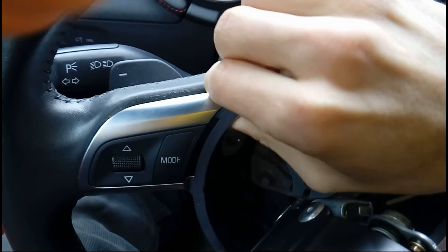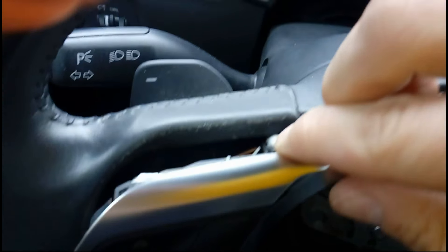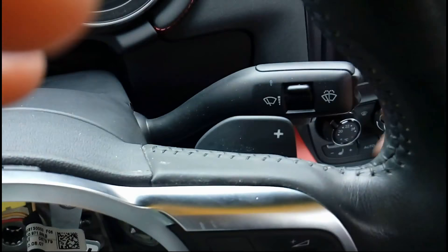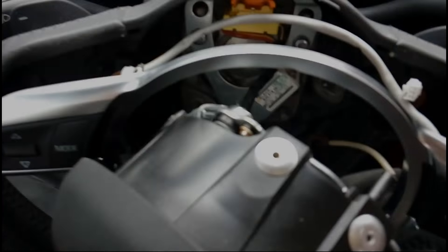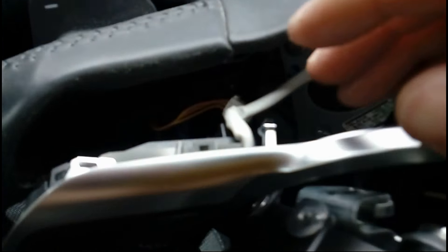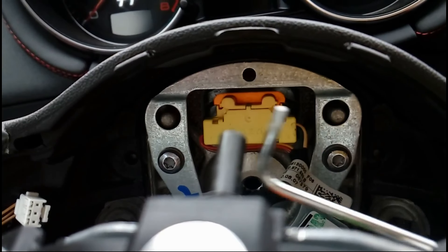Work it around until you get it off — you'll need two hands for that. You can already see the shifter behind, but we actually need to take this piece out. It doesn't move at all. This one clicks nicely. Once you've taken off the silver ring, remove the white pieces.